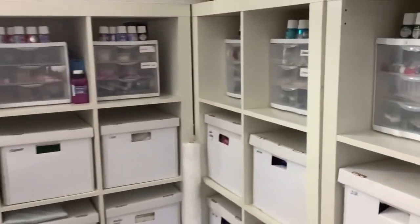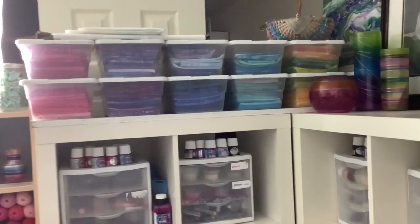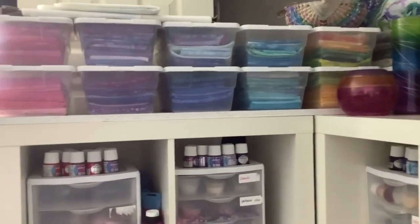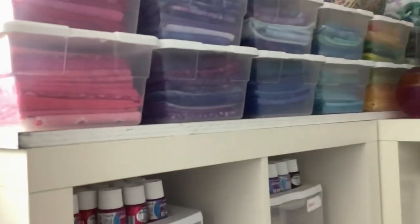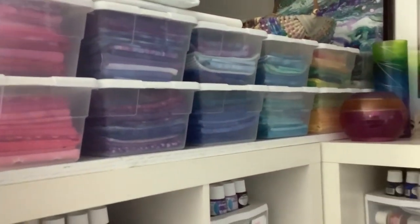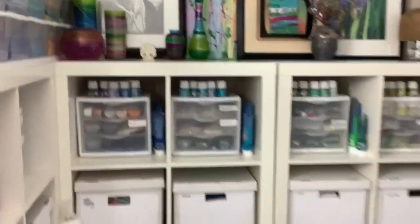I used to be a jewelry designer so I've repeatedly downsized my jewelry collection, but there's still some goodies in that section. Above that I have about ten boxes of fabric — the bottom row is commercial fabric like batiks, and the top row is fabric I have hand-dyed myself.